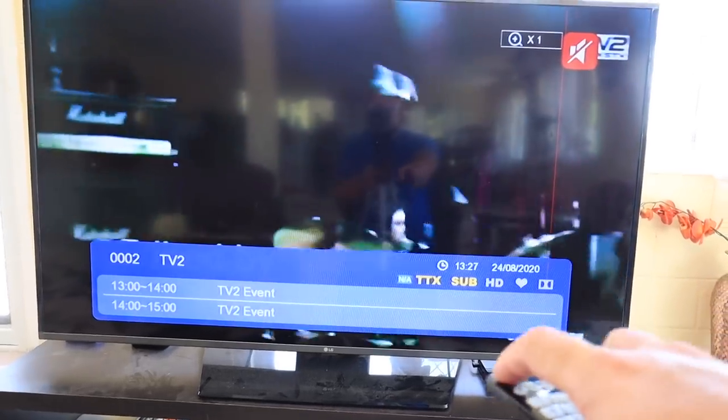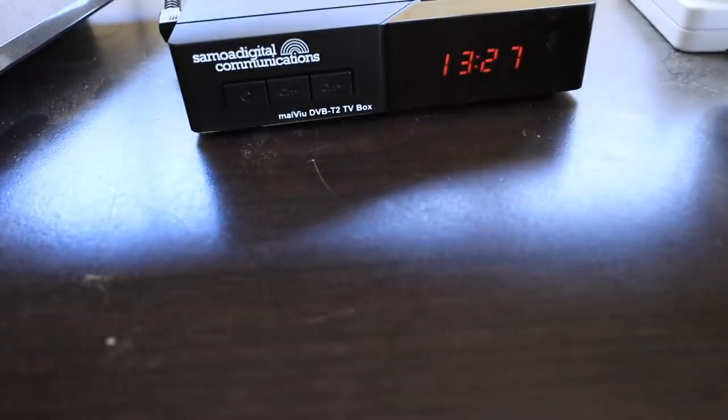Turn the TV off with your TV remote, then turn the box off with the box remote — now it shows 13:27, the current time. The channels are showing up and everything looks good. The only issue I ran into was that when I plugged it in it was already on — just make sure you switch to your AV channel instead of antenna or live TV, and it'll come on. You can also switch to HDMI if that helps. I hope this tutorial helped you guys help your family in Samoa switch over to digital TV. Analog TV is ending soon — join Samoa Digital Communications. Put any questions in the comments below and we'll do our best to help. Thanks for tuning in to Jamily TV today!